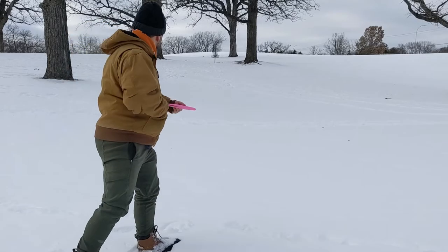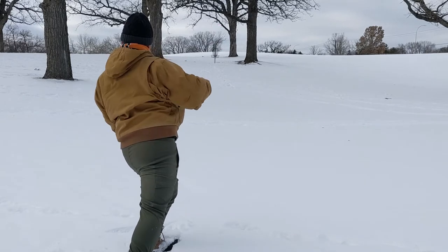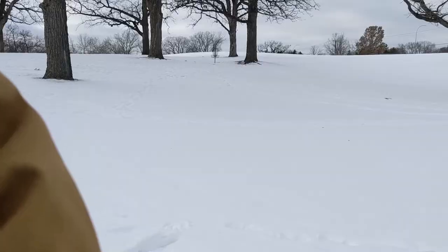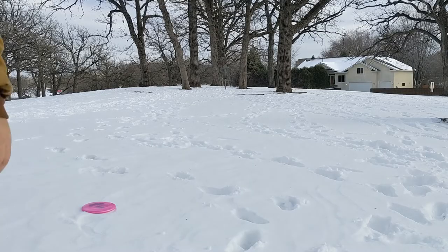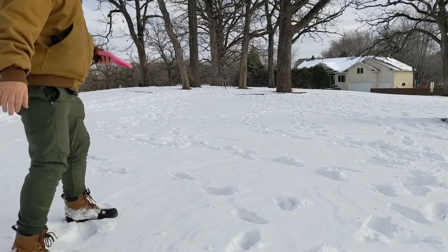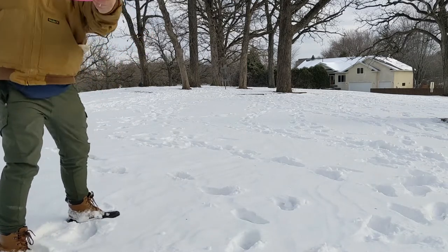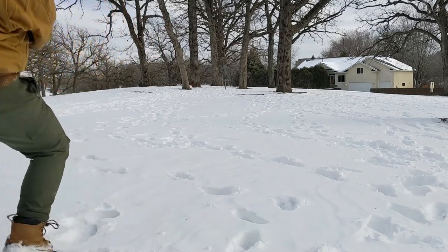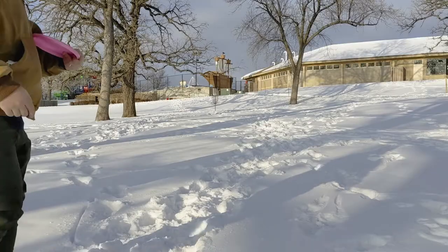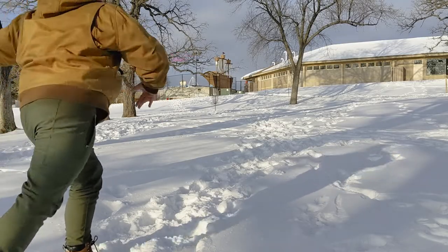Another good thing to keep in mind is that while some discs have a little bit more glide, this one for the approach does end up dying down, which is nice because when you're trying to approach you don't want it to skip too much past the basket — it just kind of settles nicely. Even here where I end up hitting the tree a little bit, all in all it's a really good disc for throwing and those approach shots.